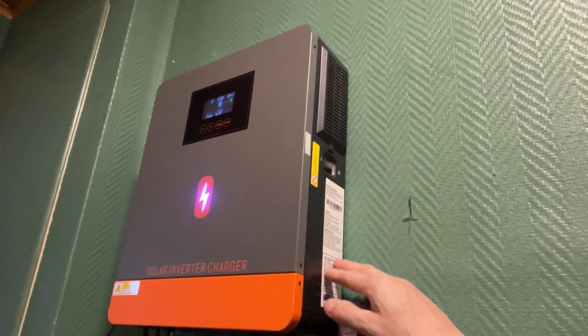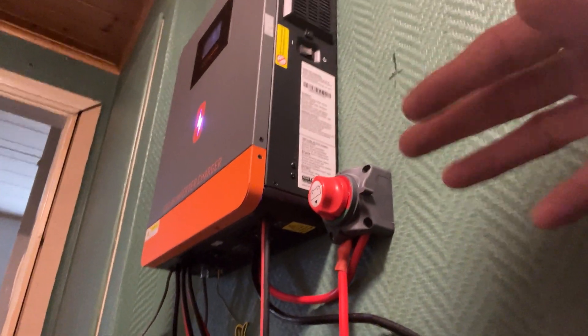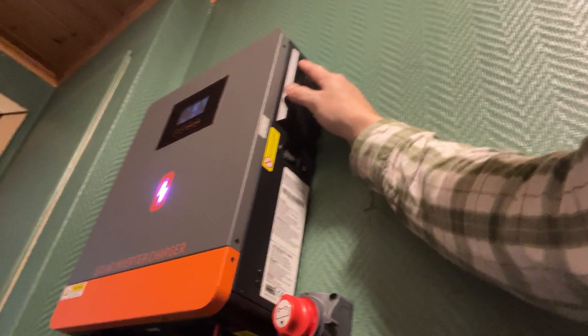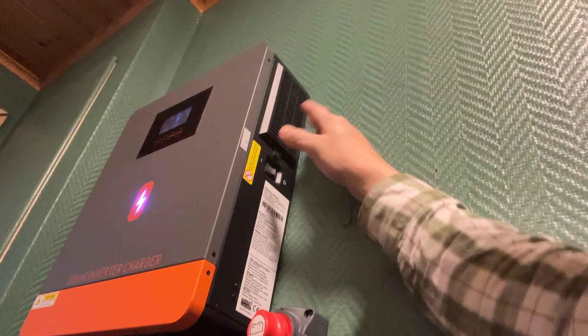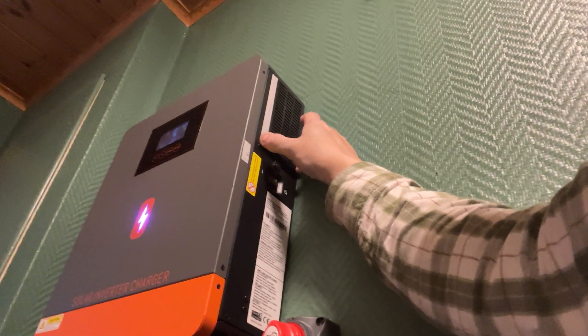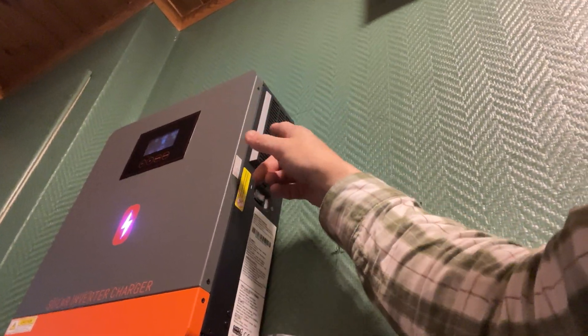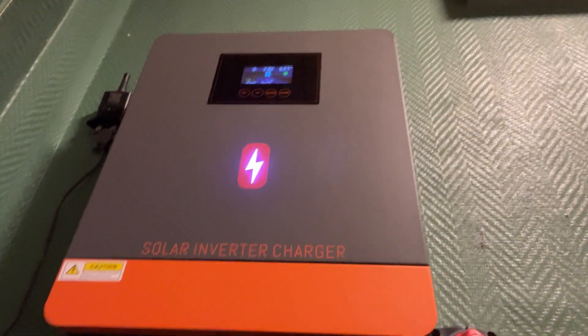On the side here, of course, we have the specifications of everything — the limits and details about the inverter. On both sides you have a dust cover that you can take off. It pulls the cool air in, and you can remove these covers and clean them if there's any dust. You don't want dust getting into your inverter because it could potentially make your system run hot and become a fire hazard.